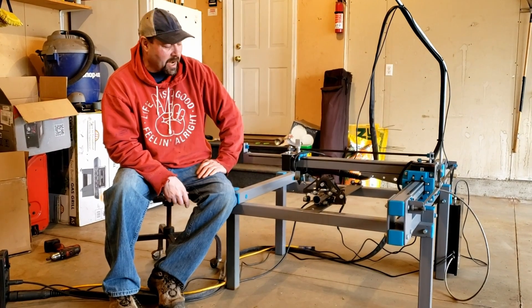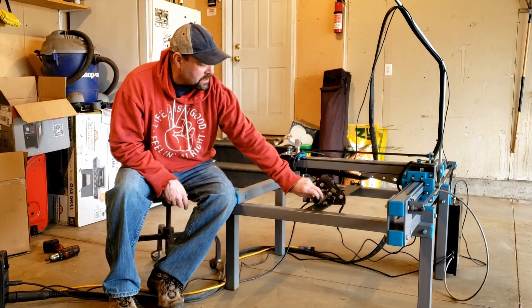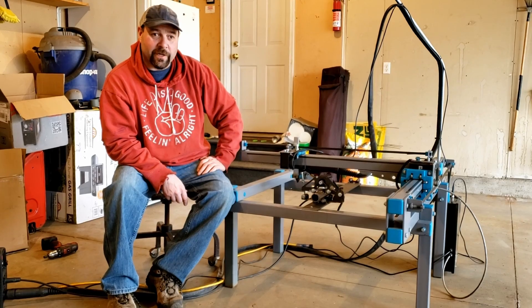Welcome to the garage, guys. We've got an exciting video today — we're going to show you our new rotary axis for our budget CNC plasma cutter. It's going to be an exciting video, make sure you stay tuned.